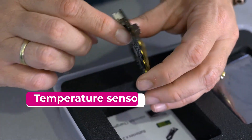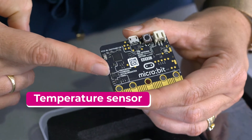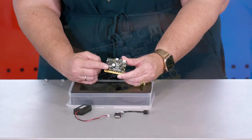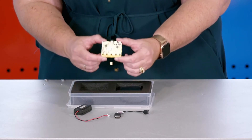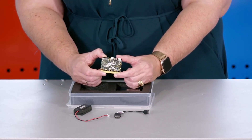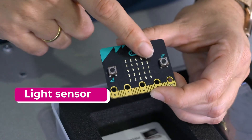It's not as accurate as a thermometer, but it can provide a very close approximation of the air temperature around the microbit. Because this is electronic, please don't measure the temperature of any liquids.